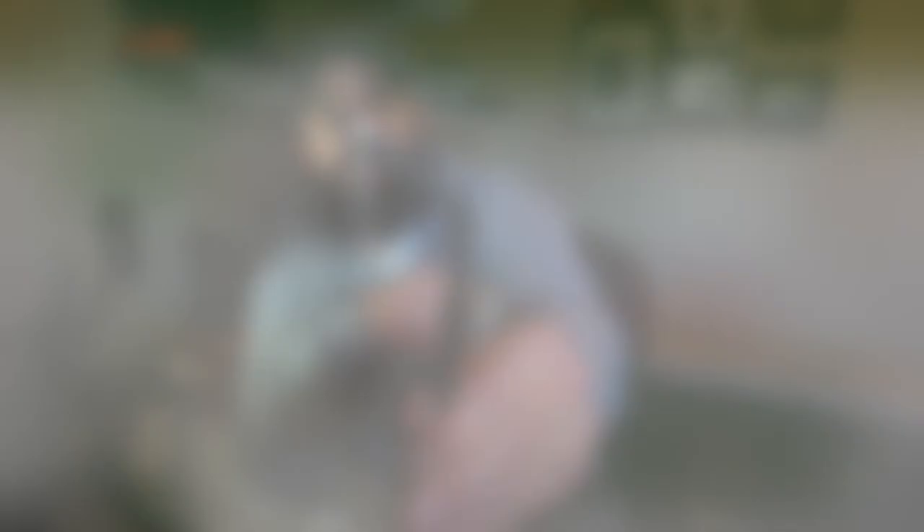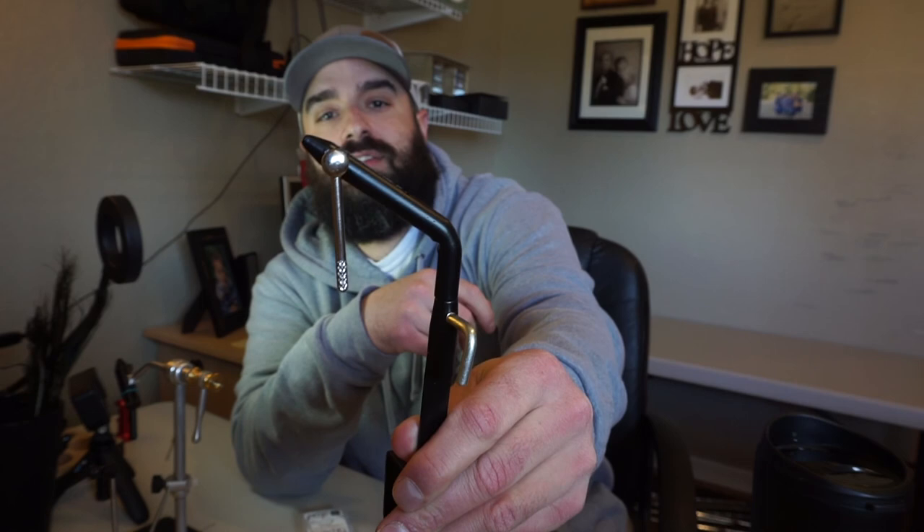Not everybody likes fly tying. I love it, but it's not everybody's cup of tea. Eventually you're probably going to want to invest in a nicer vise if you get into this, but you can get a vise going for six bucks. Whether it's you getting started or your kid getting started, buy a vise that does the job and will allow you to see if you even like it. I use this one for my kids now — I did a fly tying club at school. It's a great starter vise with a c-clamp that you can clamp on any typical size table. You spin this and it tightens down nice. My four-year-old was tying with a size four hook in here the other day and it held just fine.